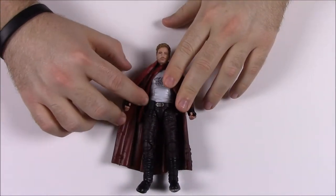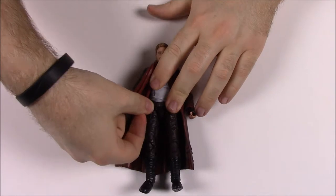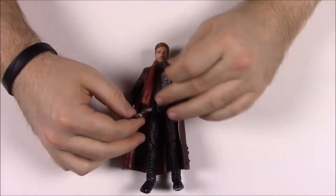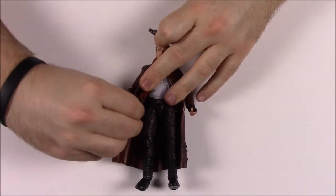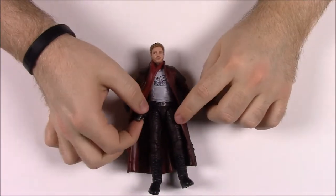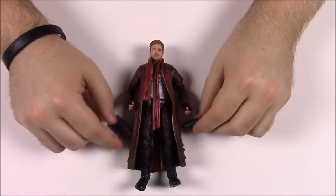Star-Lord comes with what I assume is his Walkman — it's a small black block that goes on a peg on his belt. He also comes with his two guns, and there are spots on his pants where you can stick them in the holsters. I assume they face downward and slot onto pegs on his legs, but it's hard to get them on with the coat. These are my brother's figures so I'll just leave the scarf on.